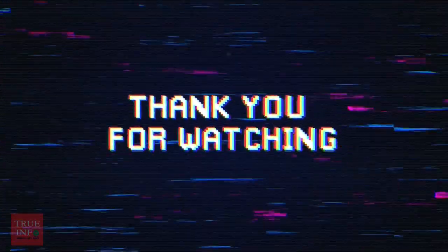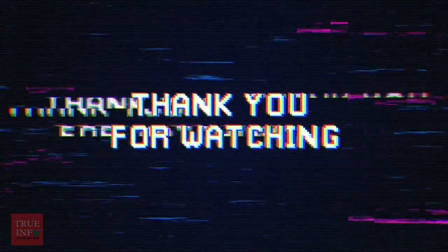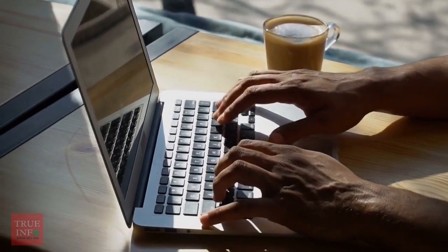Thank you for watching our video on electronic image stabilization. We hope you found it informative and useful. If you have any questions or comments, please leave them below. Don't forget to like and subscribe to our channel for more informative videos.